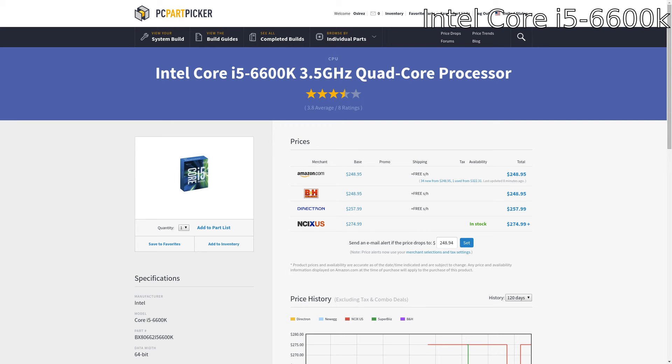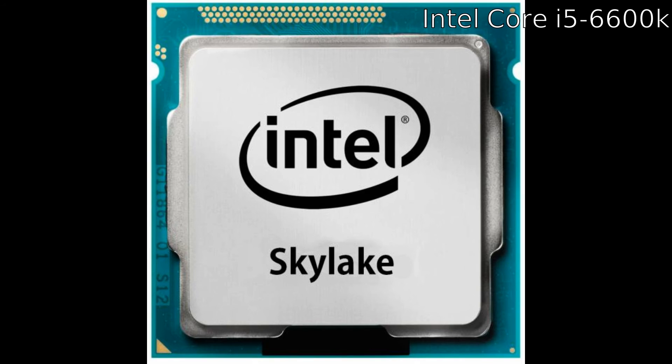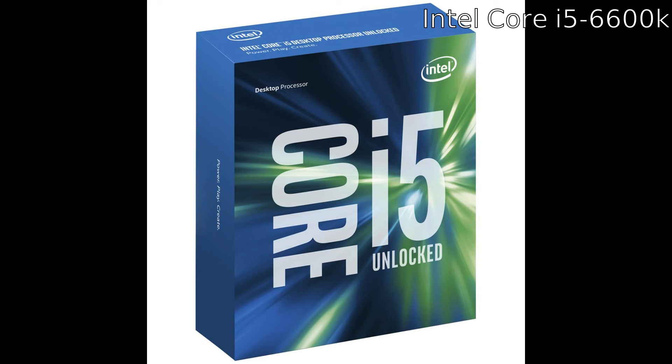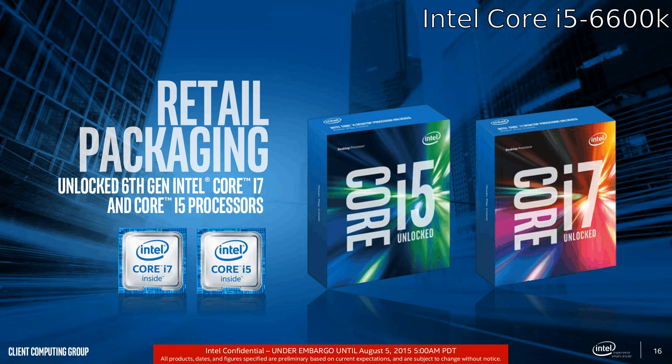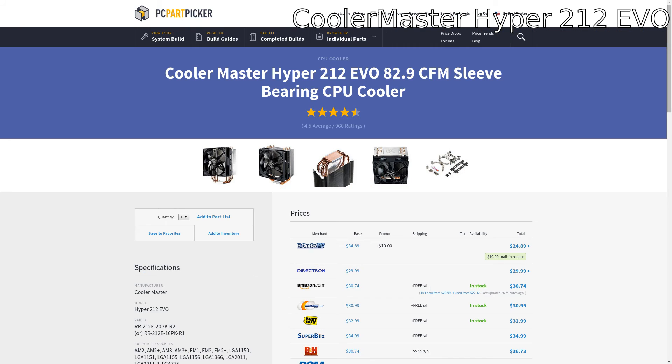For the CPU we have the Intel Core i5 6600K. This is an unlocked K-series Intel processor, which means you can overclock it, and it's really easy to overclock these days. If this fits in your budget I would go ahead and pick this up — I can pretty much guarantee it will last you for at least three years. This is a great processor for the base of your system.